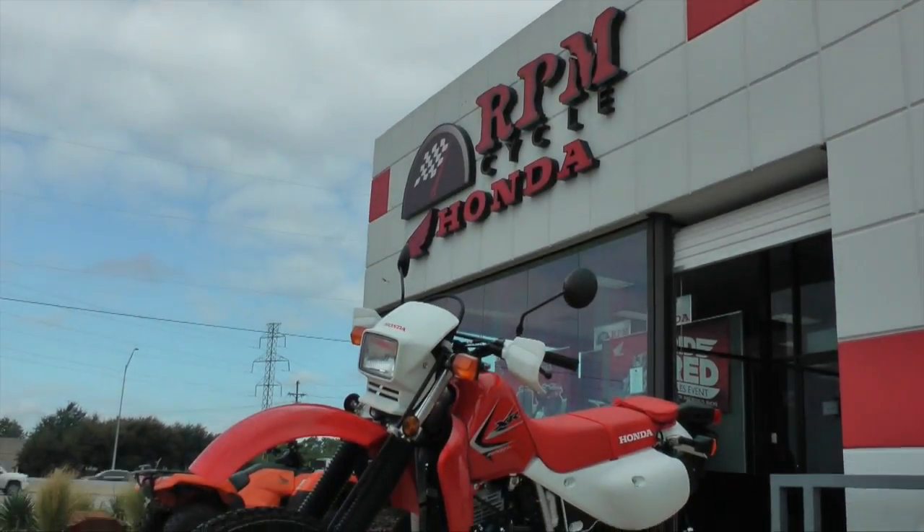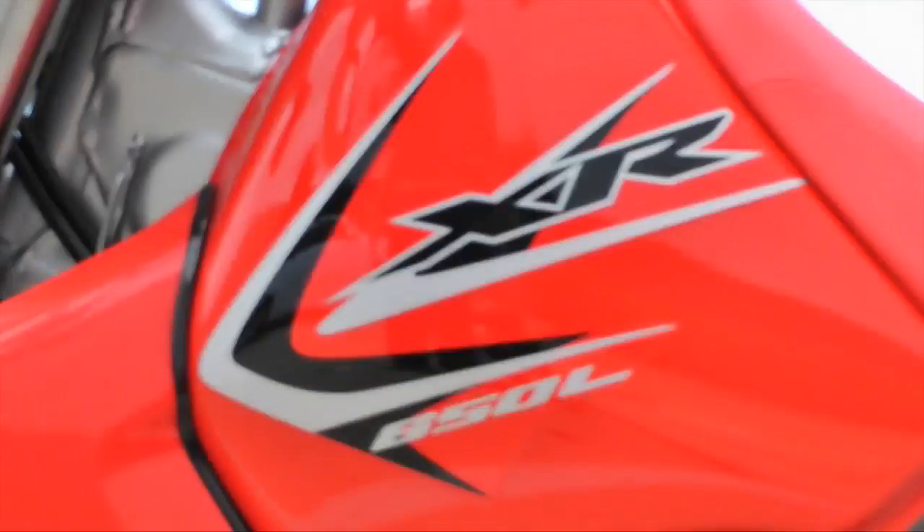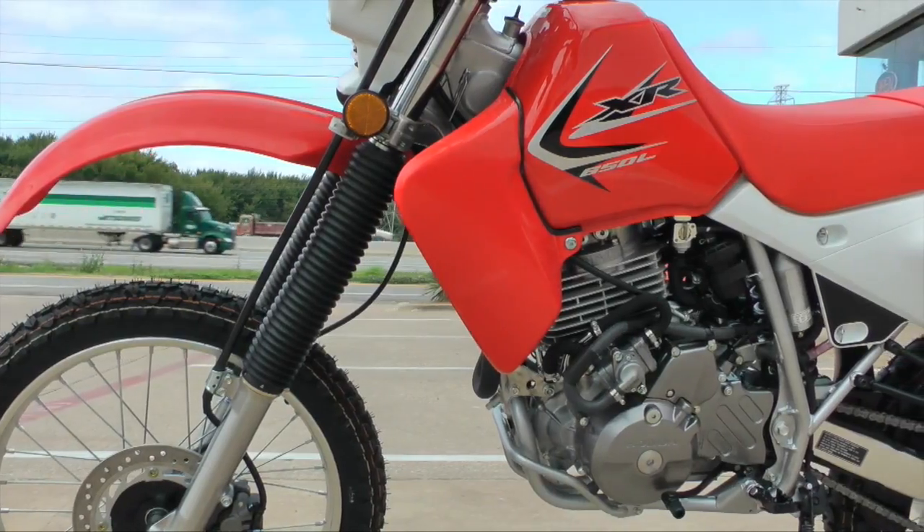Today we're at RPM Cycle in Dallas, Texas to install a Super Brace Fork Stabilizer on this 2016 Honda XR650L.